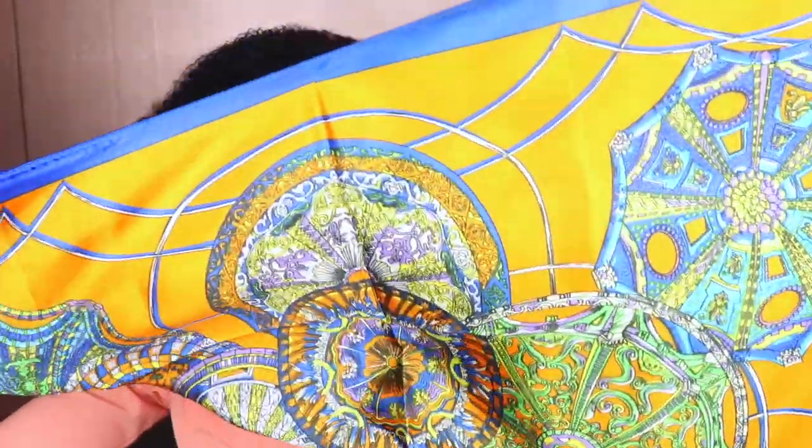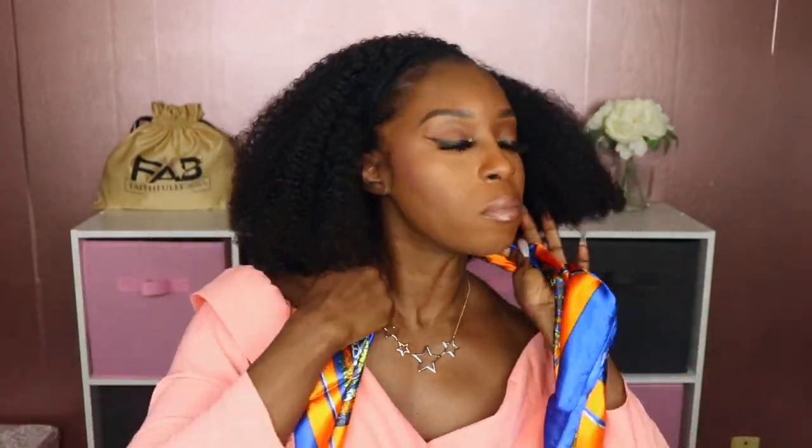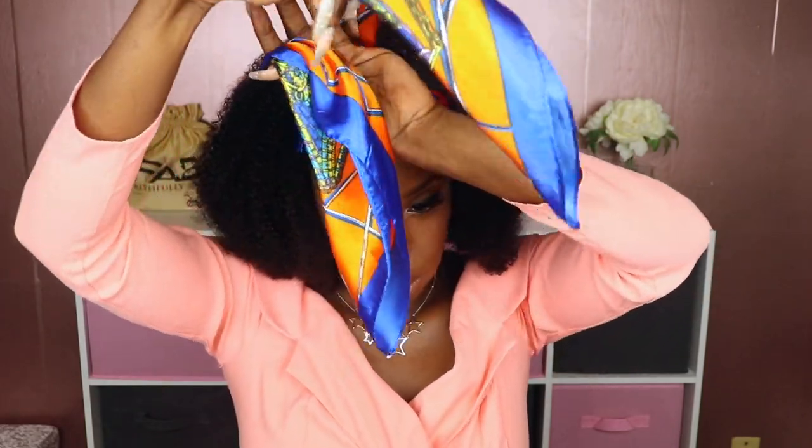Let me actually try some of these headbands on for y'all because they sent me a lot. The first headband I'm gonna try is actually a scarf — it's a really big scarf, it's really pretty. I'm gonna fold this diagonally and then wrap it around. I'll put it up here, cross it, and then twist it, bring it to the back and just tie it. You can leave it like this if you want — if your edges are thinning and you just don't want them exposed, you could just put on the headband and cover your edges. It still looks cute.